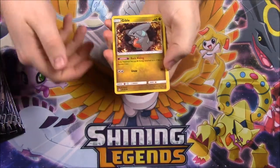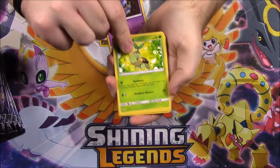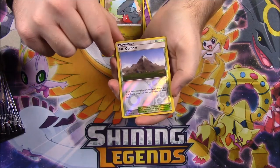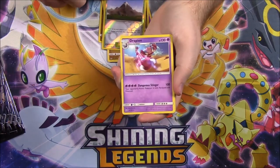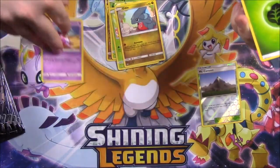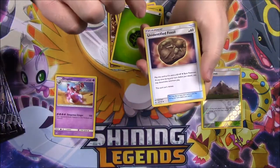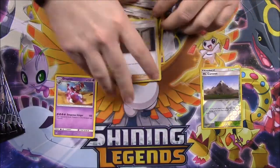So let's go ahead and open this first pack. We have a Gible, Croagunk, Turtwig — I love Turtwig — Roselia, Gible again, and Mount Coronet as a Reverse Holo. Our rare is a Drapion. Then we have Grass or Leaf Energy, Unidentified Fossil, Electric Memory, and a Looker Trainer.